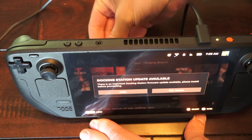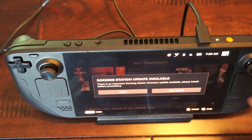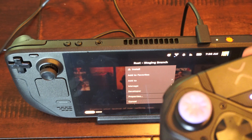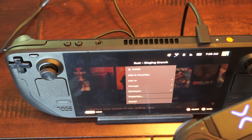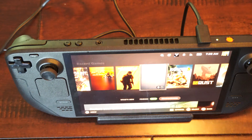So the OTG adapter will work, and this dock should work too. We can skip the update for this, and this should be connected now — just connecting on the back. So if you're trying to connect a USB device, this is probably one of the easiest ways.